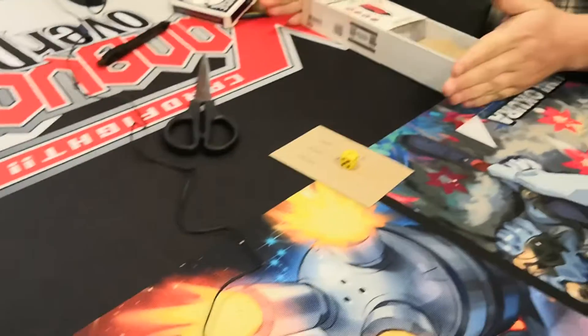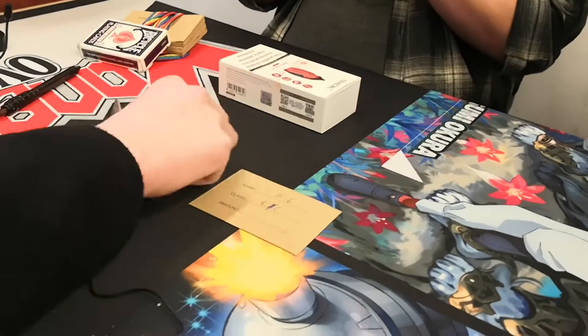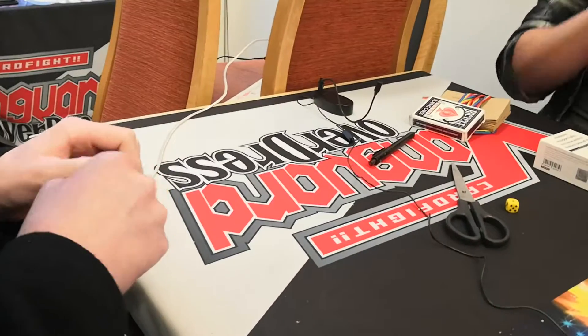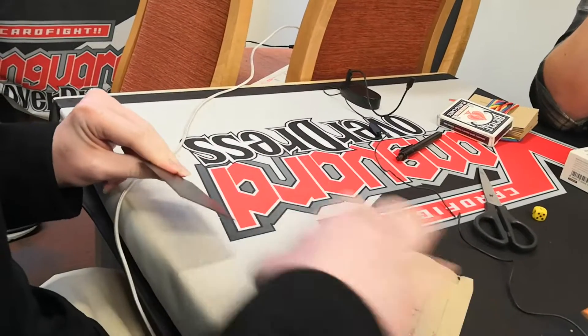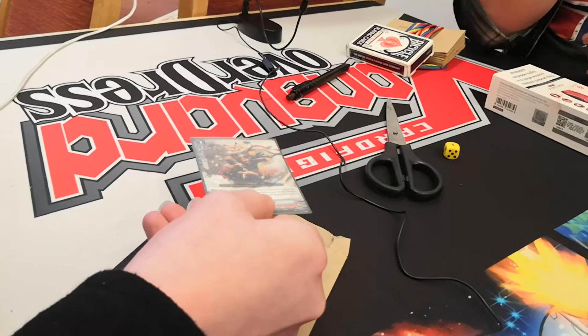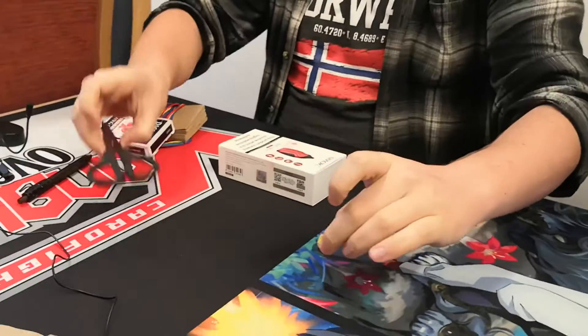Could you open that envelope and show everyone that hopefully my Uranus survived. Does anyone have a Uranus for trade if this goes wrong? Which one? Take the card out and show everyone that that is the Uranus. I'm a magician, I can fix this.